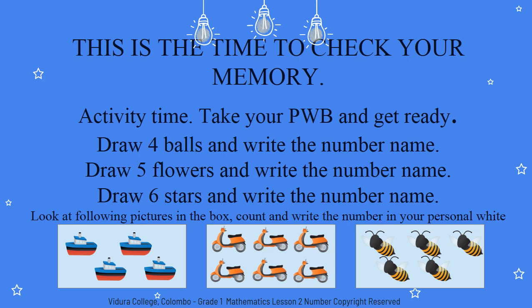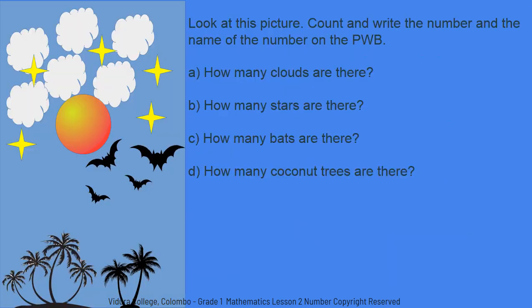This is the time to check your memory. Activity time. Take your personal whiteboard and get ready. First: draw four balls and write the number name. Second: draw five flowers and write the number name. Third: draw six stars and write the number name. Next, look at the following pictures in the box, count and write the numbers on your personal whiteboard. Activity two: look at this picture, count and write the number and the name of the number on the personal whiteboard.